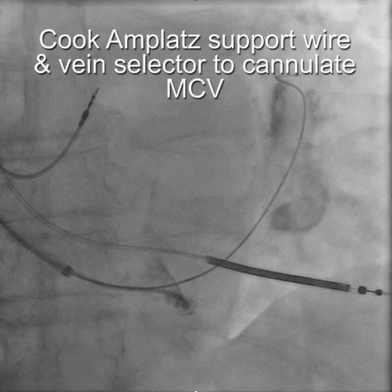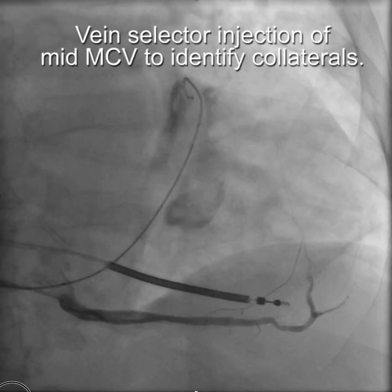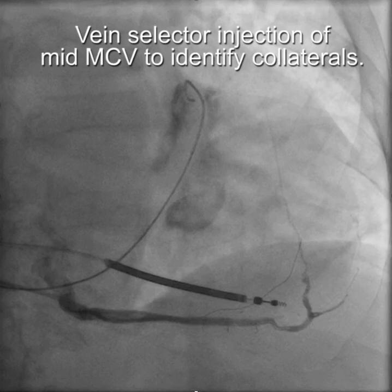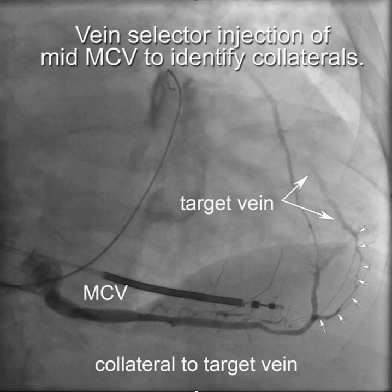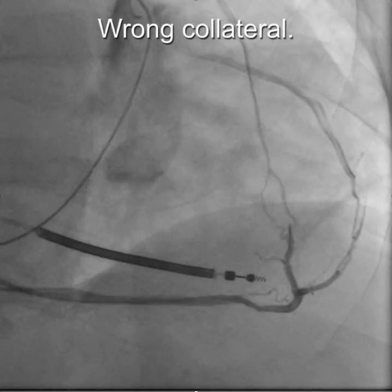We used the routine Cook Amplatz support wire, located the middle cardiac vein, and injected proximally or mid-middle cardiac vein with a vein selector to identify the collaterals that go to the lateral wall target vein.